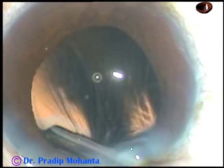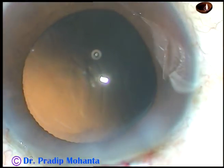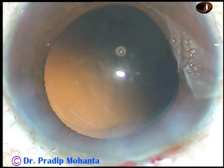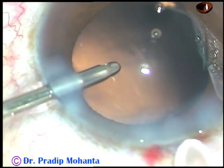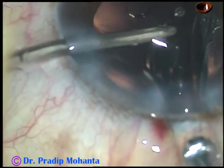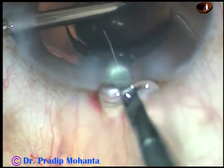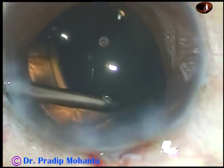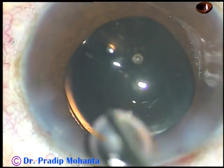The cortical matter is now removed. A hydrophilic acrylic intraocular lens is being implanted under irrigation. The lens goes in — the trailing haptic is introduced into the anterior chamber and then, with a push of the left-hand instrument, it goes into the capsular bag.